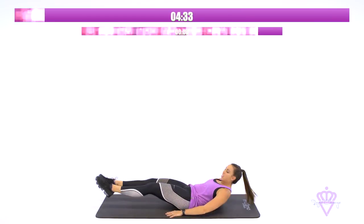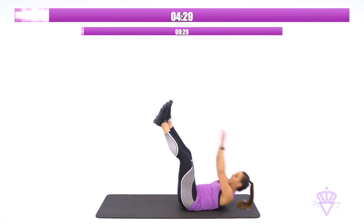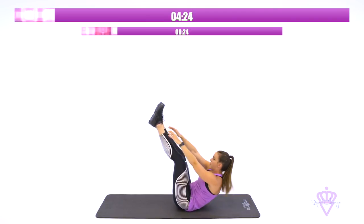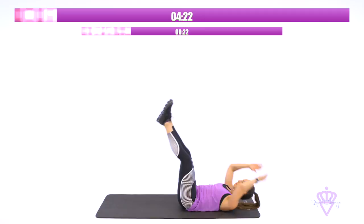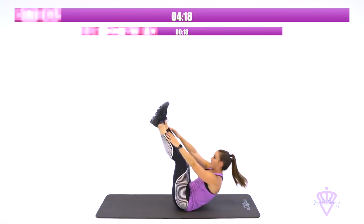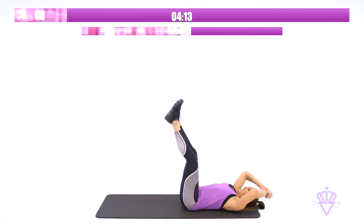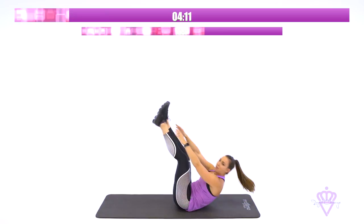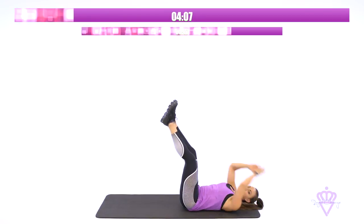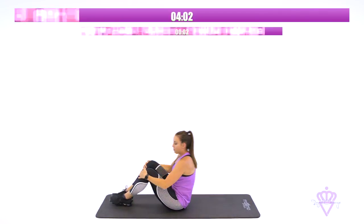Going into toe touches in two, one, let's go. Feet up and reach. Make sure to keep those feet right past your hip bones. Shoulder blades come off the ground all the way. Great job guys. Give me 10 more seconds here and then we're going to pop up into Russian twist. Push through that burn for four, two, and come on up.